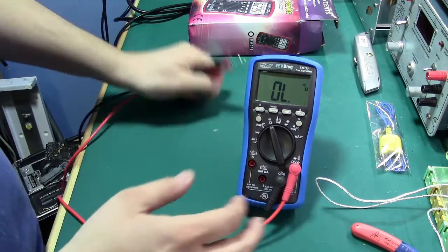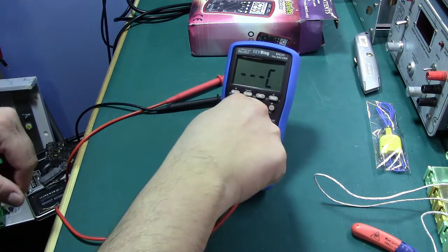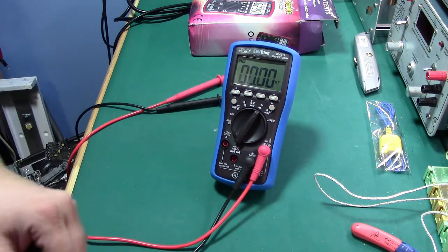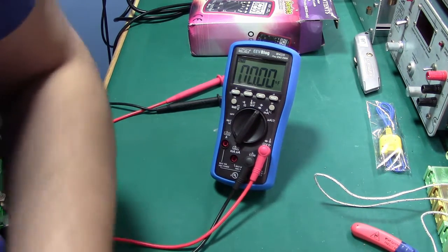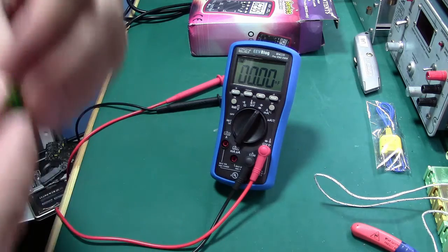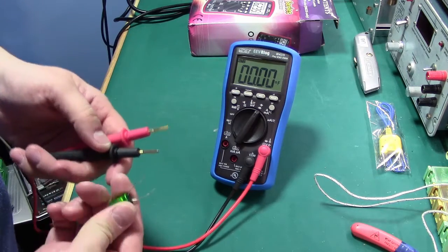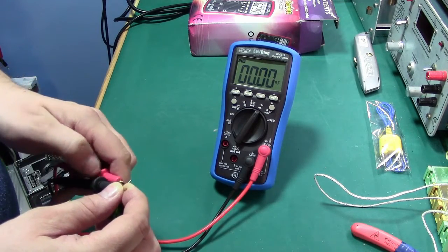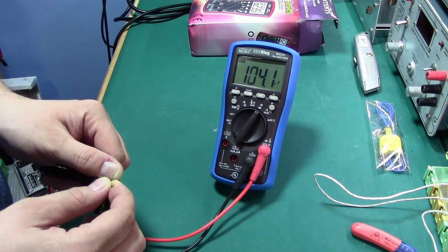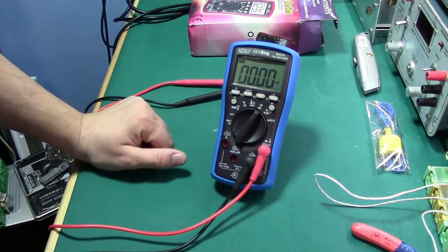It's $150 — I'm not going to complain too much, especially with all the extra functionality on here. Let's get a capacitor in and see if we can measure. That's our diode measurement — let's measure some capacitance. This is zeroed now, so we should be able to measure a 0.1 microfarad no problem. Let's try a 100 microfarad. Look at that — we measure 104 microfarads on a 100 microfarad capacitor. That seems to be reasonably good.